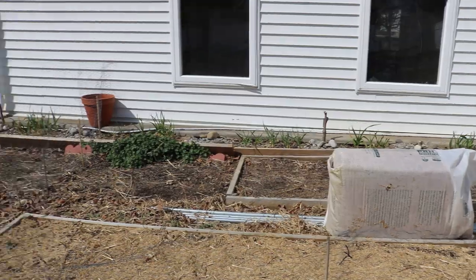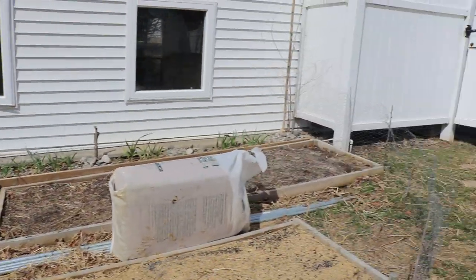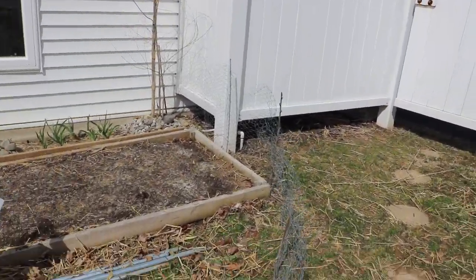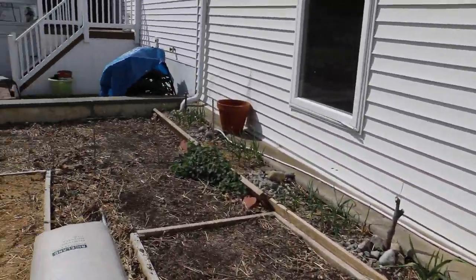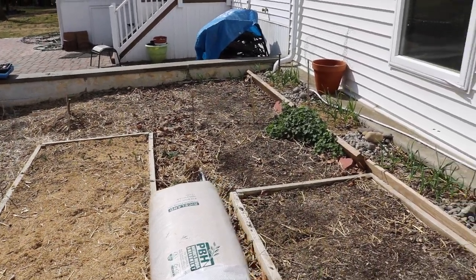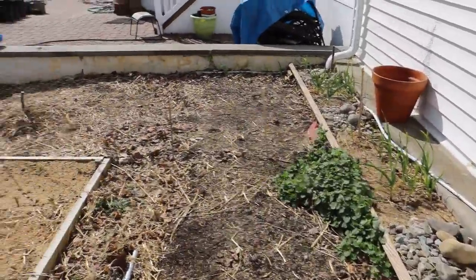And if I want to protect a particular area, all I have to do is basically wrap this whole thing around the area and that's it. The issue is I've got to come in here and walk over this — I almost just tripped — and that's how I get in here. But it's not the end of the world. I'd rather have this than nothing.